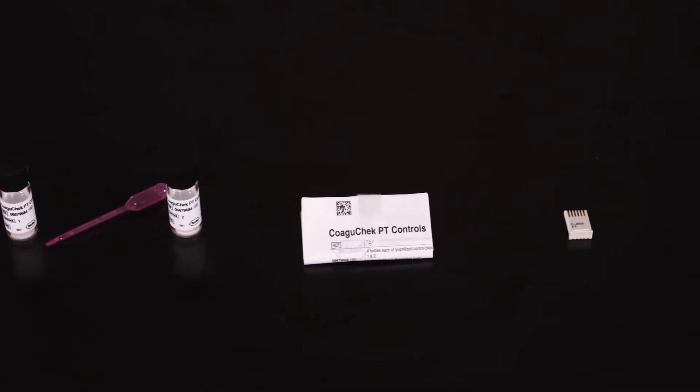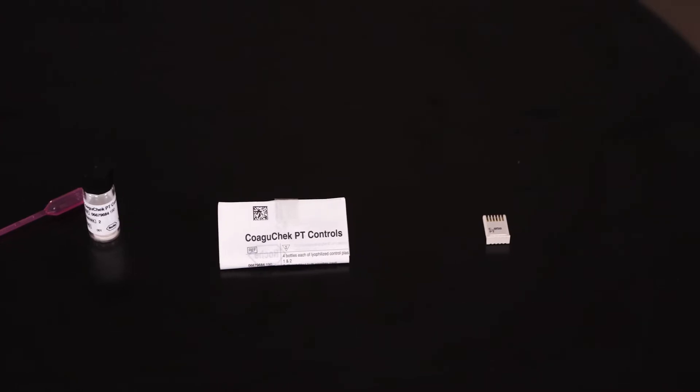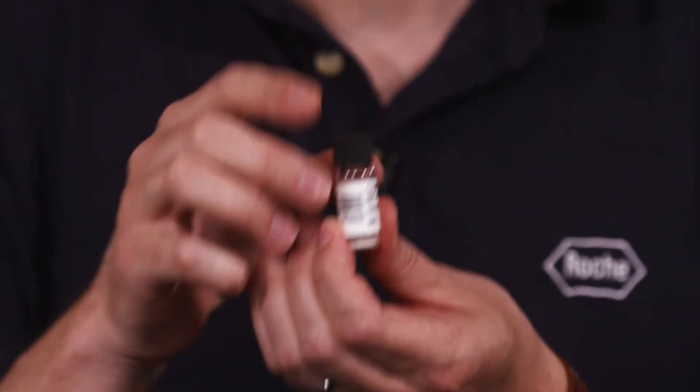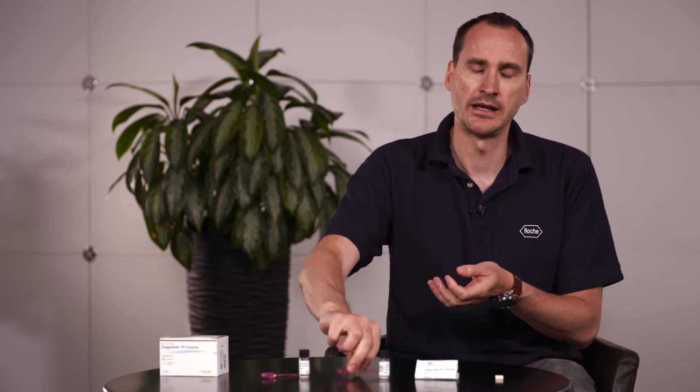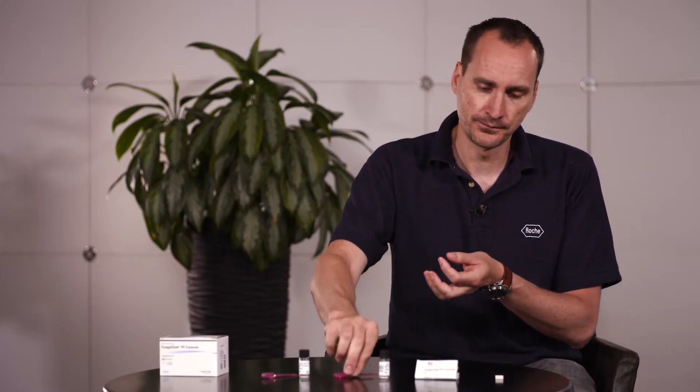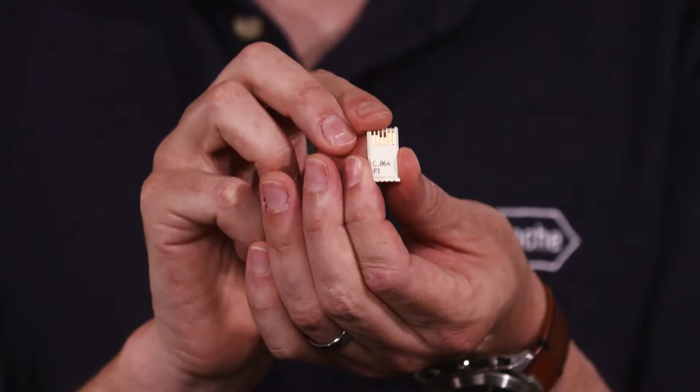Inside the box of quality control you will receive four ampules of level one, four ampules of level two, eight sealed pipettes, and a pack insert. Please ensure you thoroughly read the pack insert, and a unique code chip that matches the lot number of the quality control.